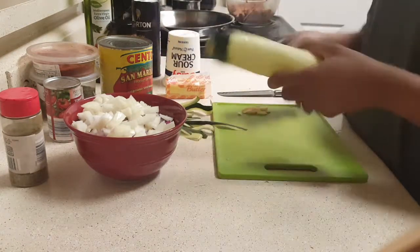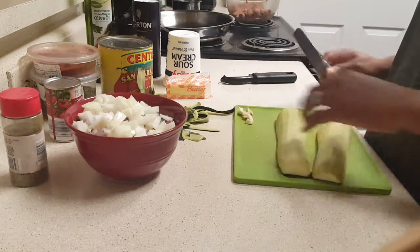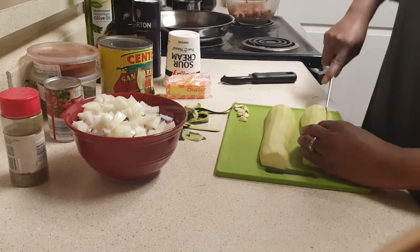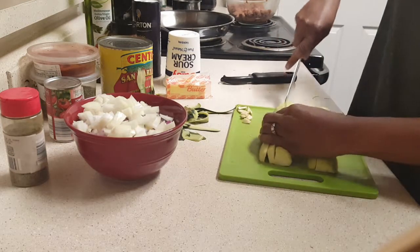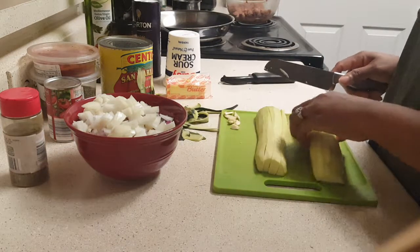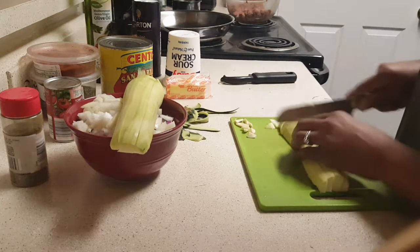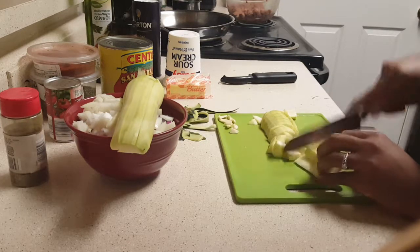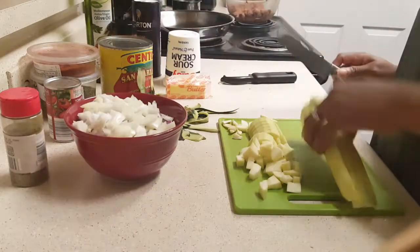Now I have my squash cut. I'm going to slide the garlic to the side and get the zucchini cut up. You can dice it as thick or as thin as you like. I'm going to put mine in separately and last because I have a child that does not care for zucchini in any form. I'll put that in a separate bowl.